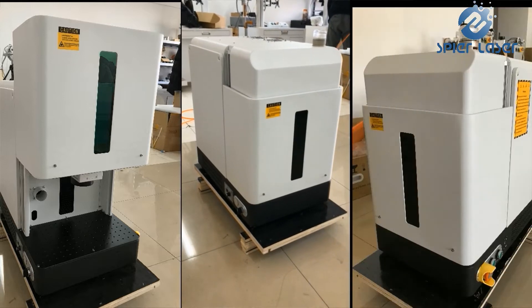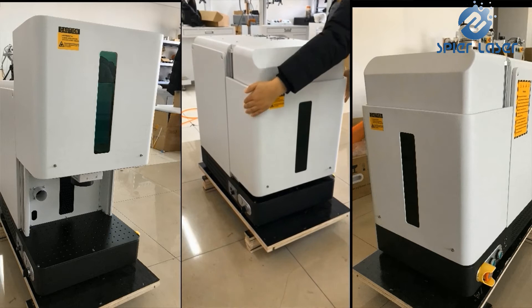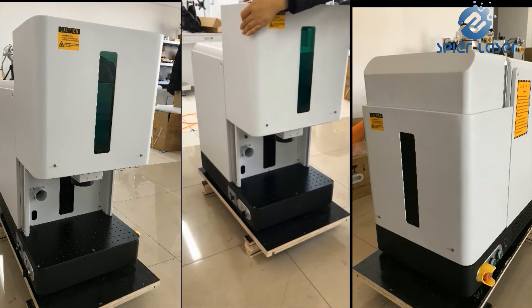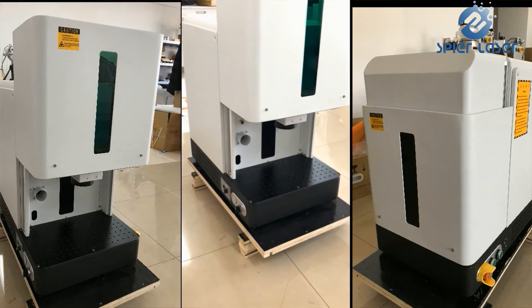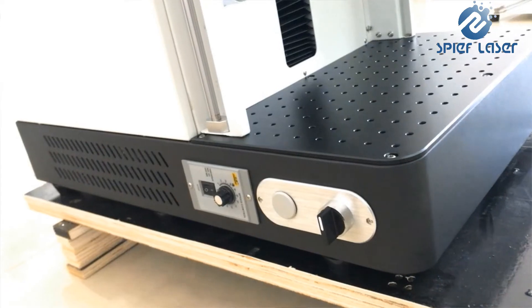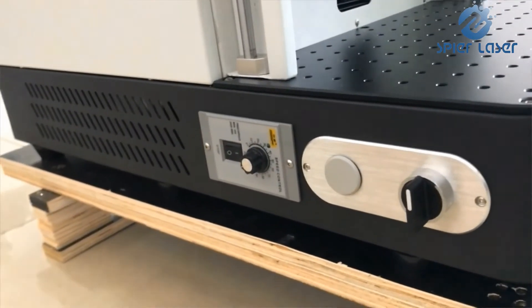It is a fiber laser marking machine model. Fiber laser is ideal for marking all metal materials, most plastics, painted, anodized, and coated materials, and many other materials. This enclosed model is much more preferred by jewelers.